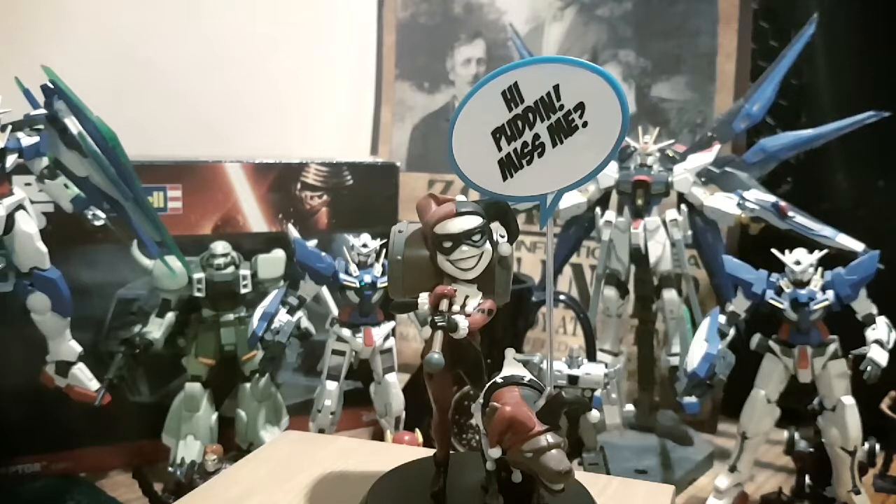She stands at a respectable 5.5 inches high, with the signpost of course, and 2.5 inches wide, with the hyena of course. She is one of my favourite characters in general, and she is getting her own spin-off movie starring Margot Robbie. Watch this space for details on that.